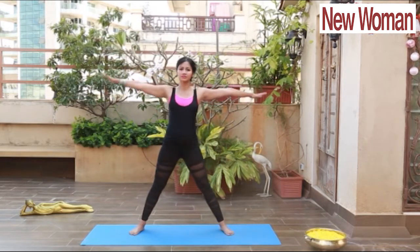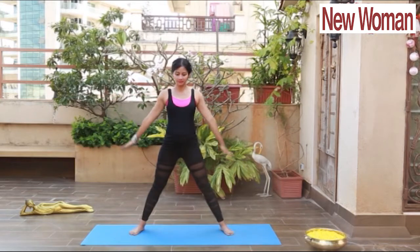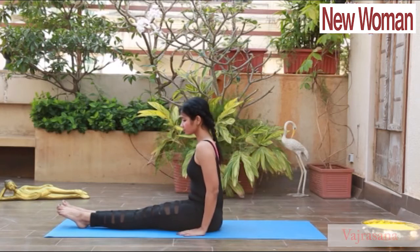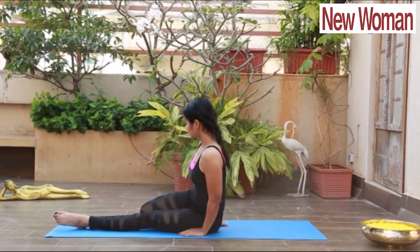Touch your left hand down at your calf or ankle, stretch your right hand up and look up. Relax. Next is Vajrasana: sit in Dandasana and fold one leg at a time and sit in between the gaps of your heels, back straight.